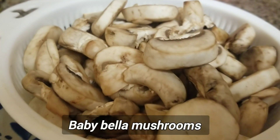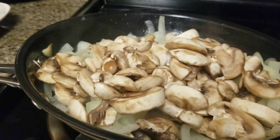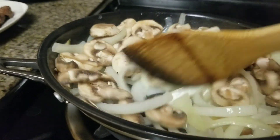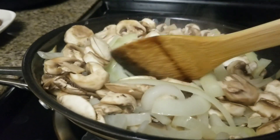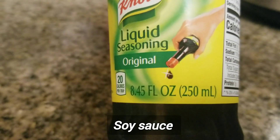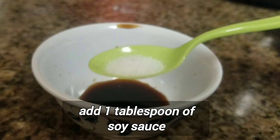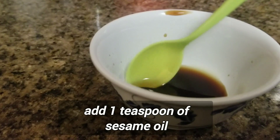This is baby bella mushroom, guys. I'm going to cook it with the ribeye — I'm going to sauté the baby bella mushroom first. I like to use this soy sauce because it's not too salty. Now I'm going to add a tablespoon of soy sauce, half teaspoon of salt, and one teaspoon of sesame oil.